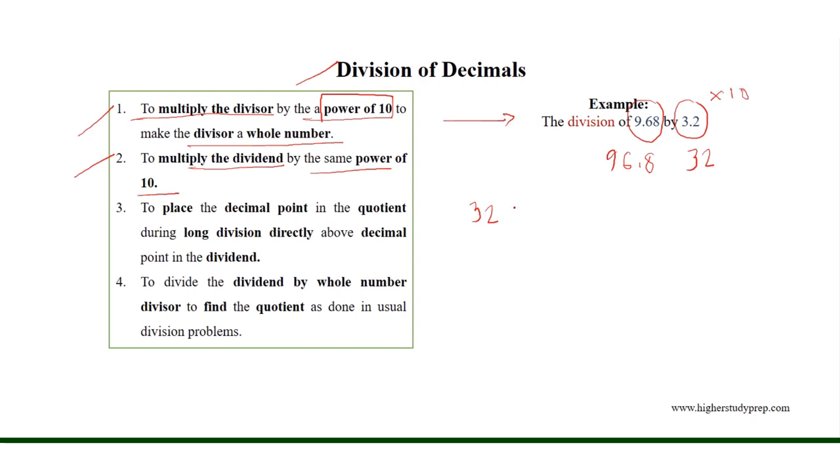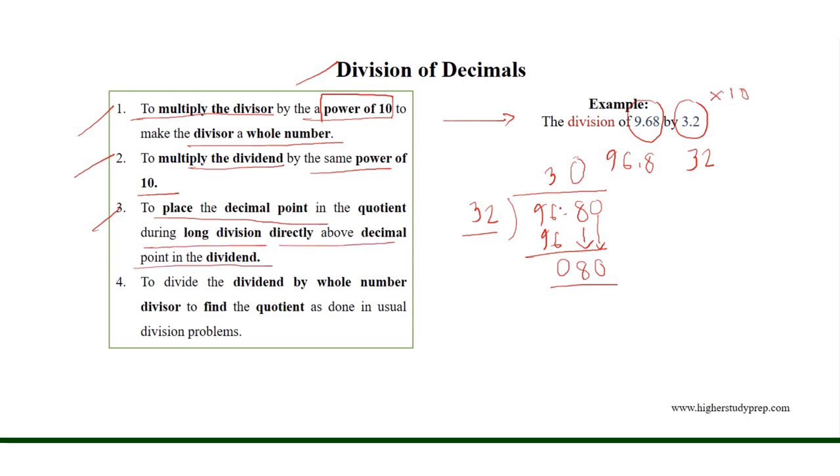Now we need to divide 96.8 by 32, where 32 is a whole number. 32 will go three times into 96, giving a remainder of 0, and we bring down the next digit, which is 8. Since 8 is less than 32, we bring down a 0 placeholder, which does not change the value of the decimal. Since 32 is less than 80, and we brought down two digits together, we place a 0 in the quotient. We place the decimal point in the quotient directly above the decimal point in the dividend.